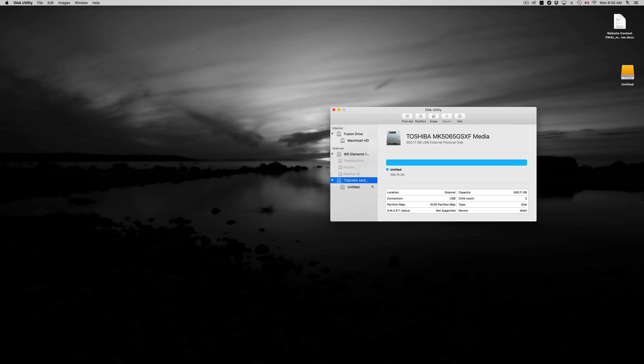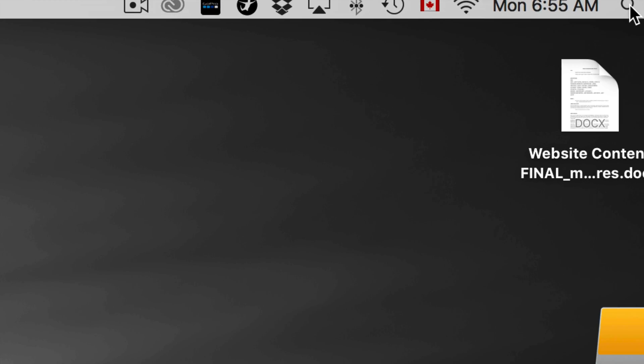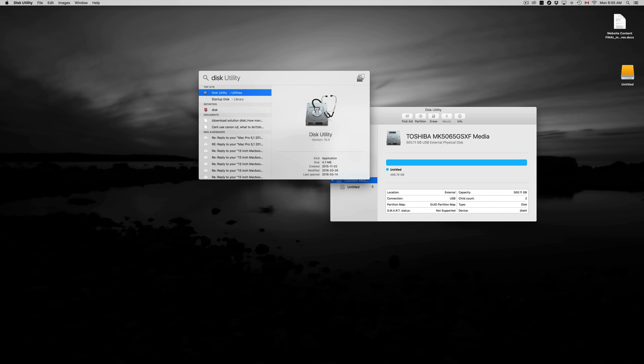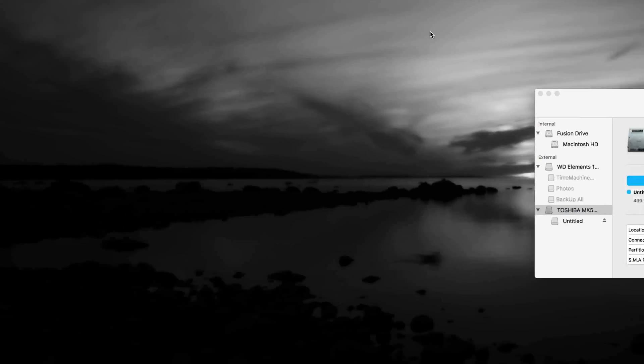So we're going to go to Disk Utility. To find it, just click up here and type in your Spotlight search 'disk' and you should see Disk Utility right away. So this is my Disk Utility — let's just open it up.